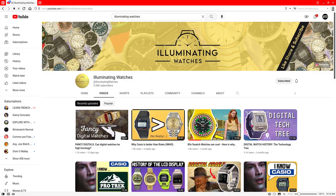Hey everybody, it is late at night and I am Norman. I was recently over at my buddy's channel Illuminating Watches. If you somehow haven't already seen that channel and aren't subscribed, definitely head over there and check it out.